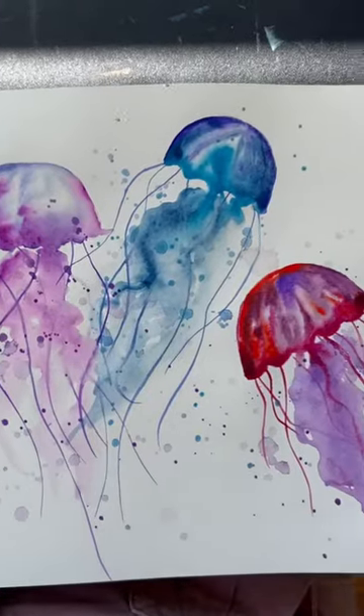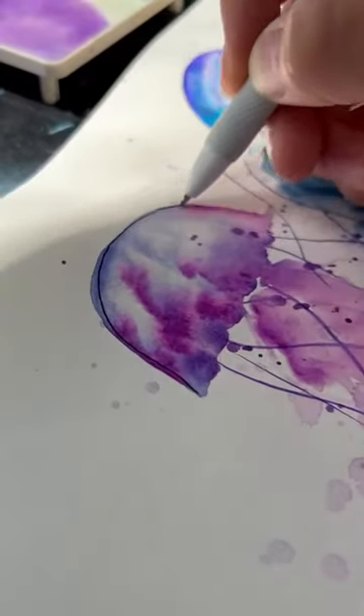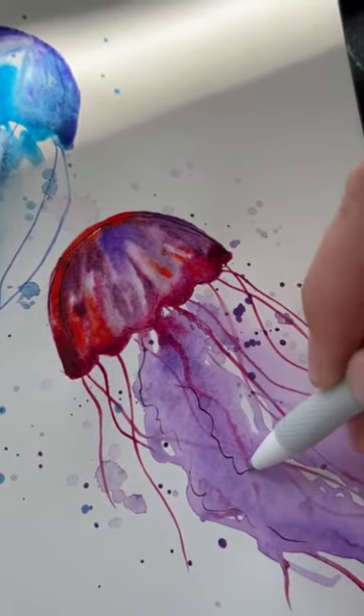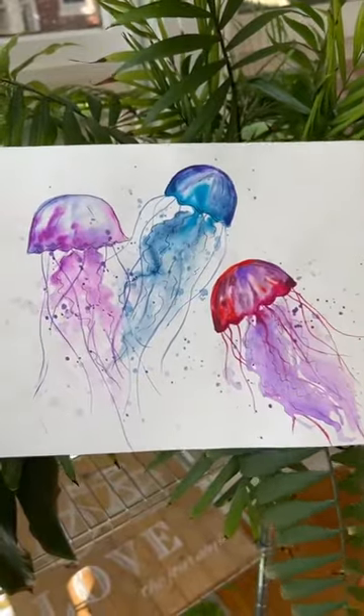Back to our jellyfish — I added some texture by flicking some paint from my brush onto the paper, and then I let that dry. You can leave it like that if you want, or you can add some additional texture and outlines with a black pen. And here's the final painting. Thank you so much for watching, and I hope you try this out.